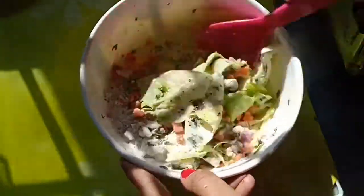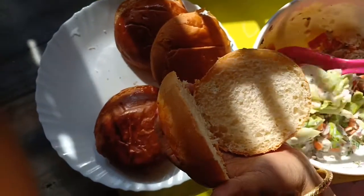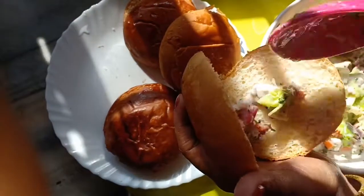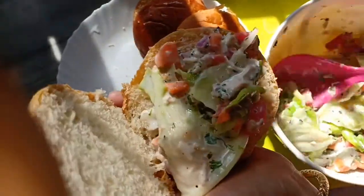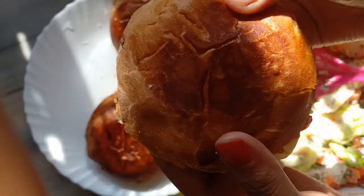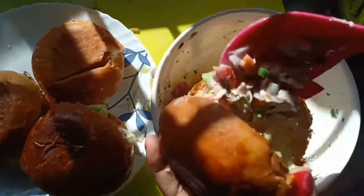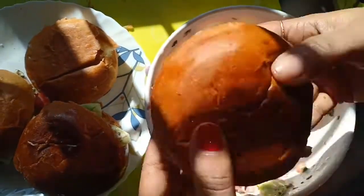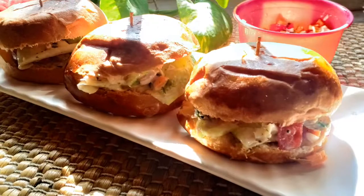Now you just need to assemble: take the buns and stuff them with the salad filling we just prepared. Add a generous amount inside, and there goes your burger! Prepare all the burgers similarly, and the super healthy homemade burgers are ready!